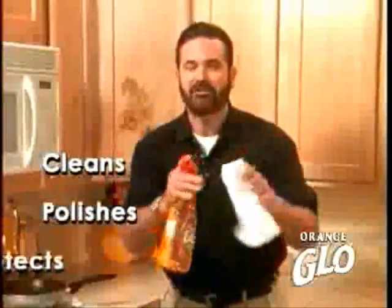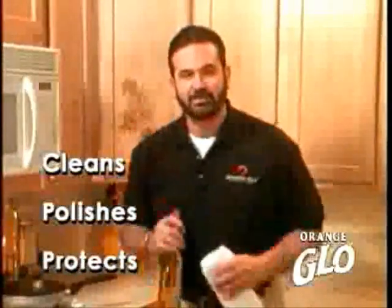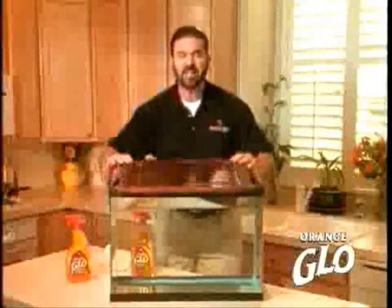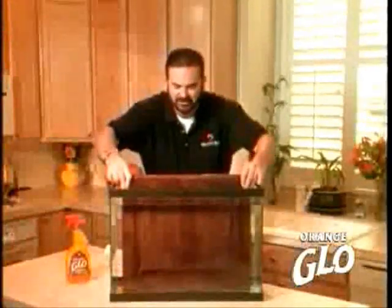It cleans, polishes, and cleans all at the same time. It cuts through the grease and the grime, especially on kitchen cabinets. Orange Glow puts down an invisible shield that protects your beaches from water spots and stains.